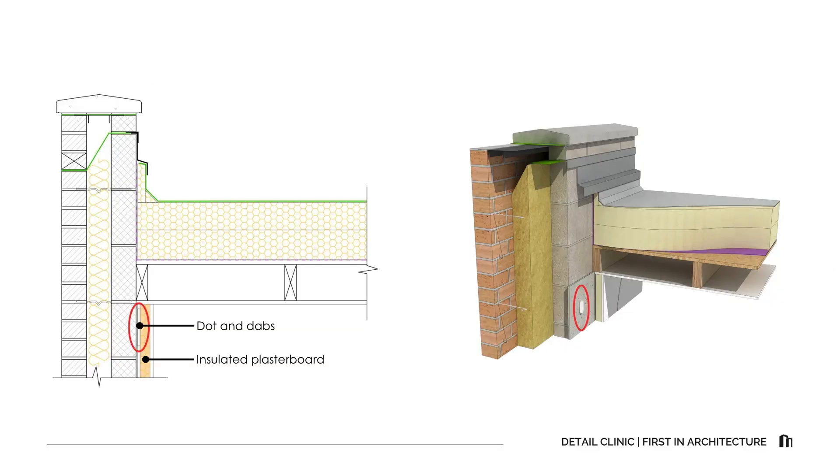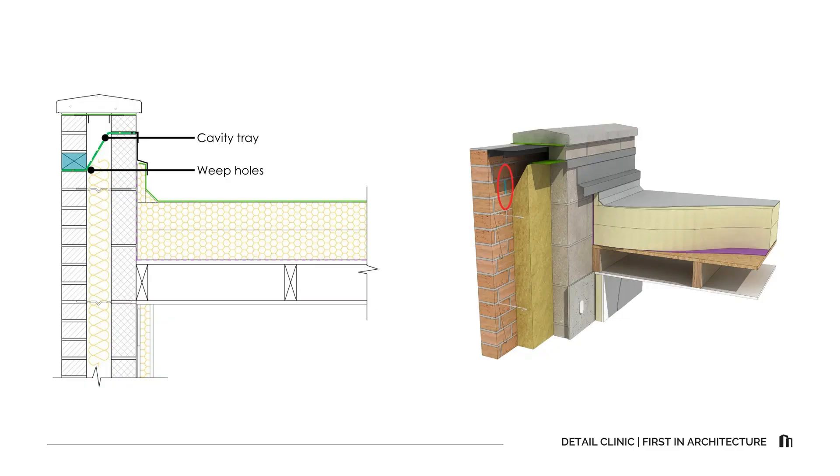Let's look at how this junction is built up from the inside to the outside and bottom to top. Starting at the internal face we have 12.5mm and 40mm insulated plasterboard as the internal wall finish, attached to the blockwork inner leaf with dots and dabs. The cavity between the inner and outer leaves is fully filled with insulation to maintain the wall's thermal performance. At the top of the wall the cavity is closed with a cavity tray that includes weep holes positioned at regular intervals. The tray catches any water that may find its way behind the coping or through the joints and channels it safely outwards.